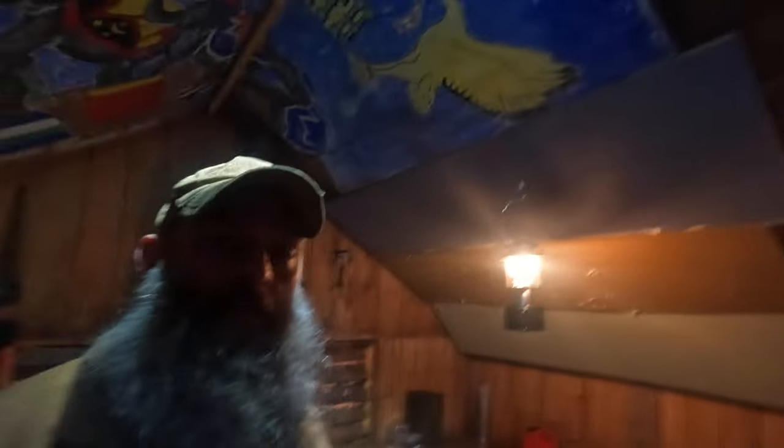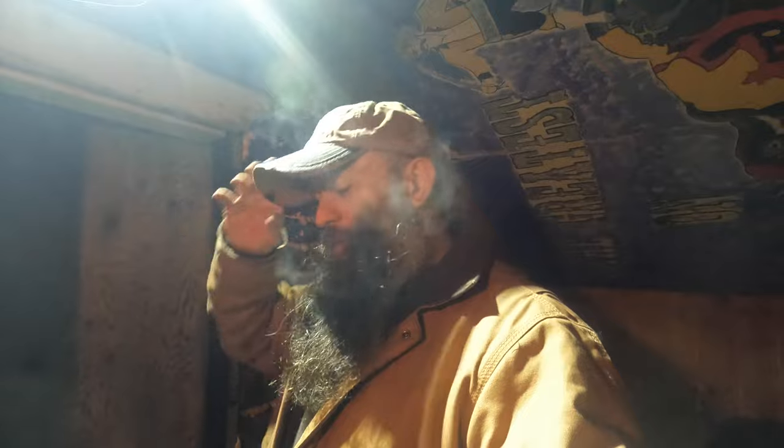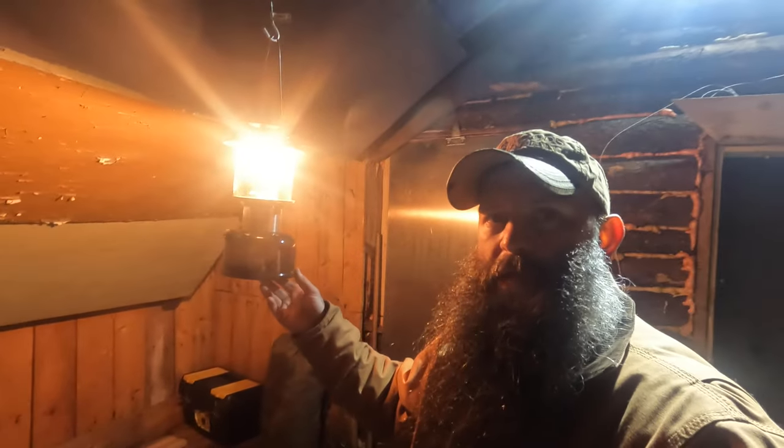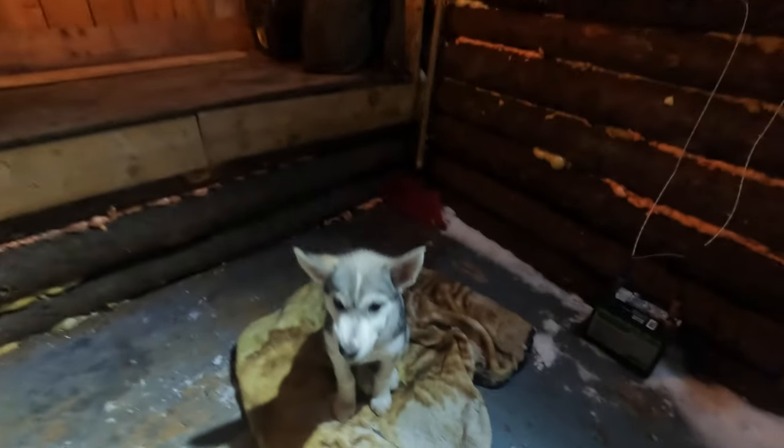Night time has fallen upon us — it's pitch black out there, overcast. We've got a blizzard coming in, starting in the morning around 7 o'clock, but we'll probably be heading out of here around that time anyway. I've been withholding a secret from you guys — I officially now have a co-host to the channel and you will be seeing a lot more of her. Hey Torvi!